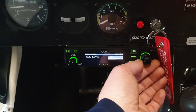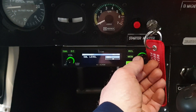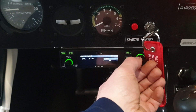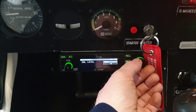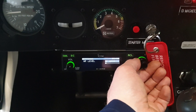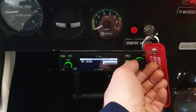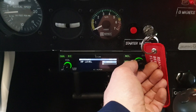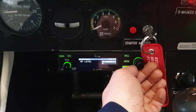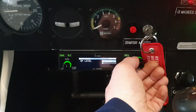The first menu item is squelch level, and it's at 01 — basically level one. You can turn it back to minus but I'm just showing you the current settings. Next we have the headphone level, and it's on AF gain, which means the headphones are getting the same volume as the radio. You can change that if needed.